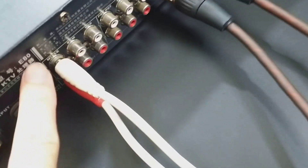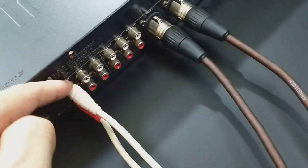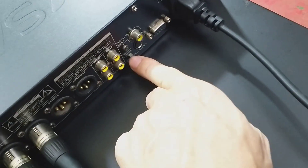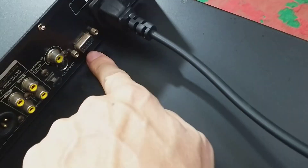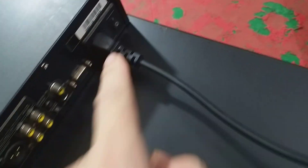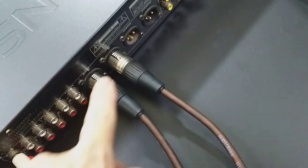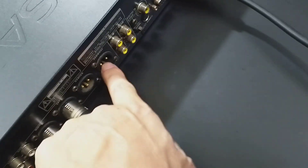Mã E80 này. Đường ra và đường vào tín hiệu có cả tín hiệu analog, các bác cắm dây AV vào đây, có 3 đường này. Và các bác có thể cắm đường cổng quang. Con này có cổng cắm cáp RS232 này. Chân cắm điện nguồn mã vạch đầy đủ. Đây là đường ra, ra có 2 loại: một đường AV và một đường canon. Ra cho kênh full, ra cho kênh center, kênh sub.